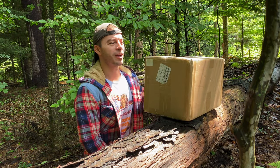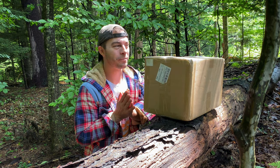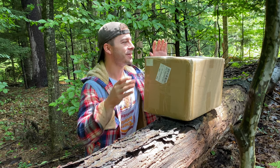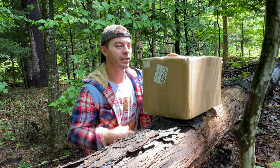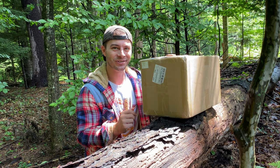Hey everybody, welcome back to Adventures of Spackman. Today we're opening a new package. Guess what it is? It's a new stove. I got the new Pomali Traveler Stove. I am really excited to get this open, so let's open it up.